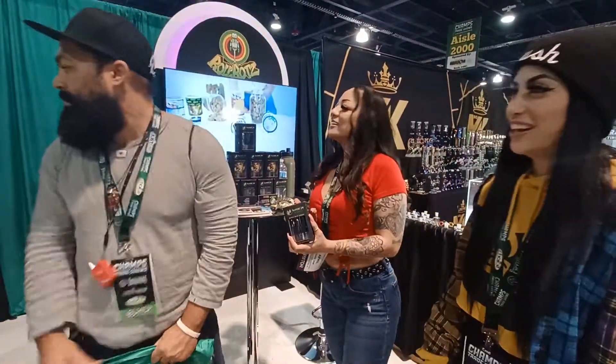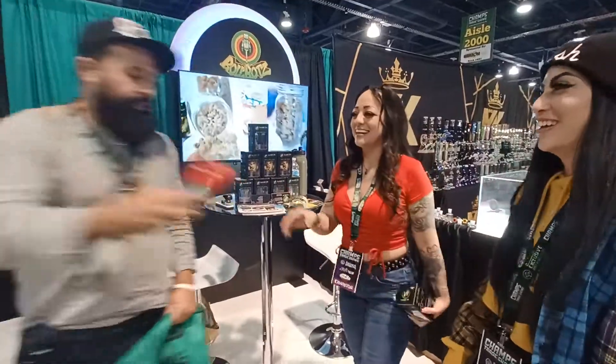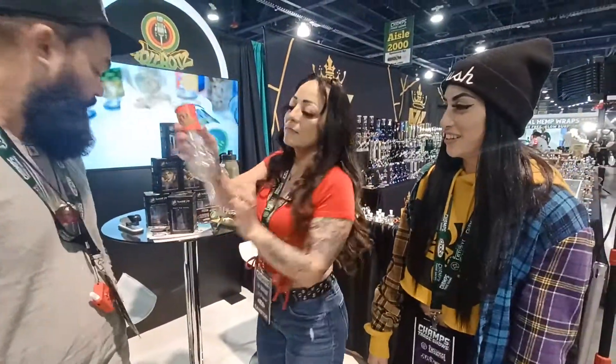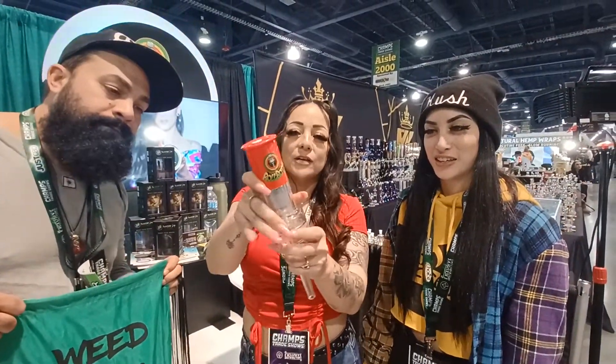It's behind me. So this is the cone filler. This is their new item. It fills your cone. Put your bead right there. It'll grind it and it'll go right in. It fills your spray glass. Yes, it's a cone filler. Fills it in less than two seconds. Perfect.